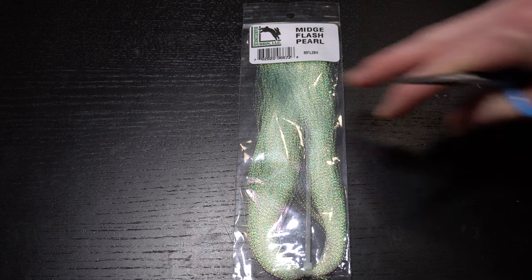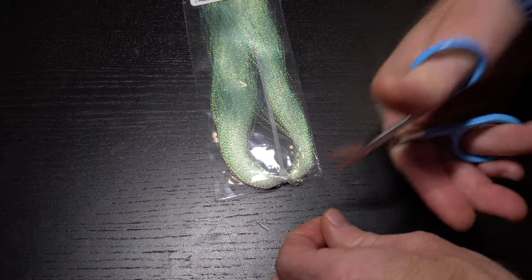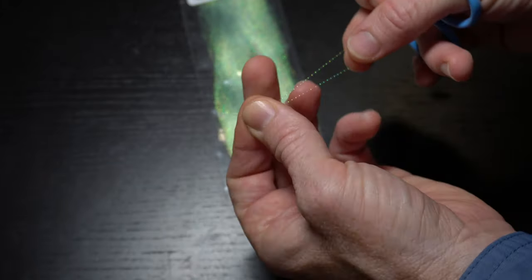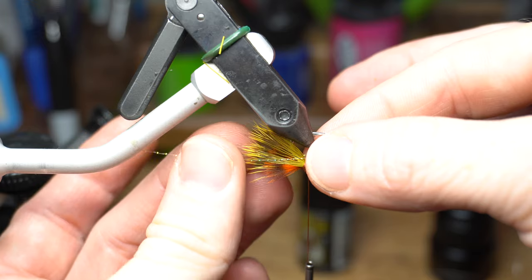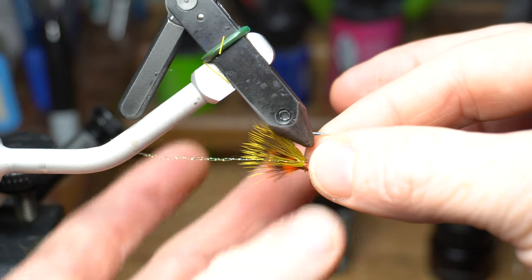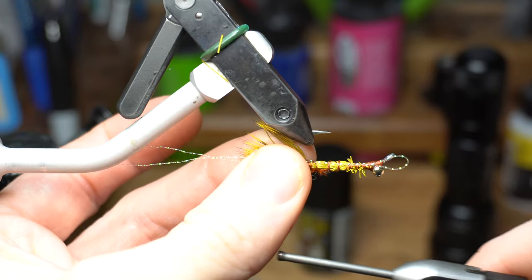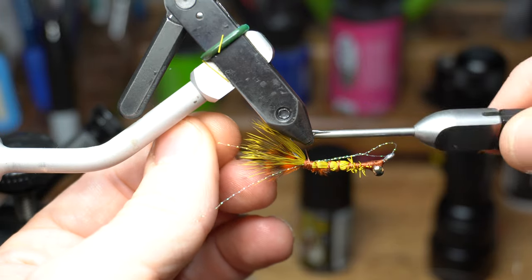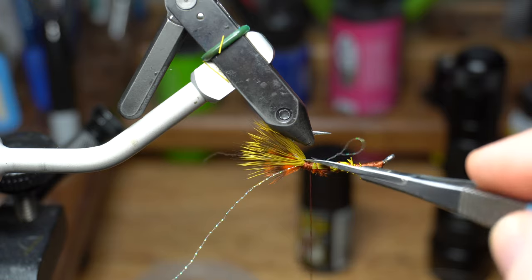Now we need some crystal flash. I really like this midge flash, which is a bit finer. Cut one strand off and fold it in half. Place the tips on either side of the hair, extending out about two to three times the hook shank length from the rear of the hook. Then capture it onto your hook. Once it's secure and positioned how you want it, then snip off the waste.